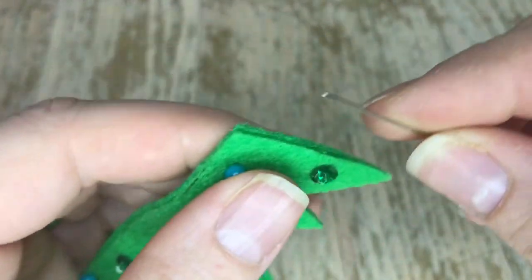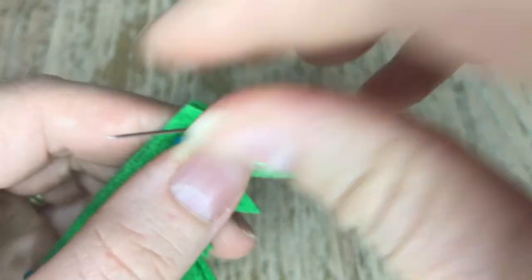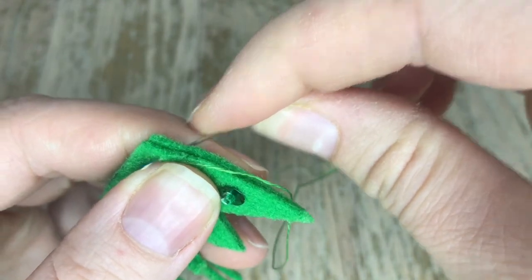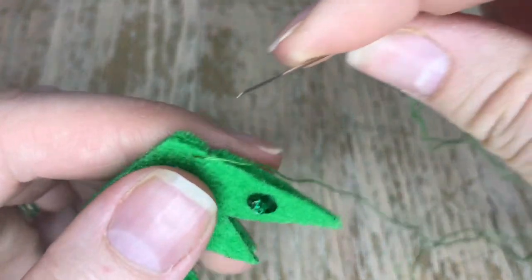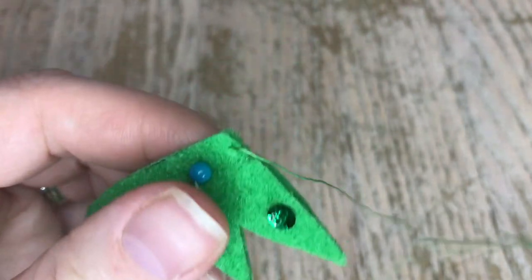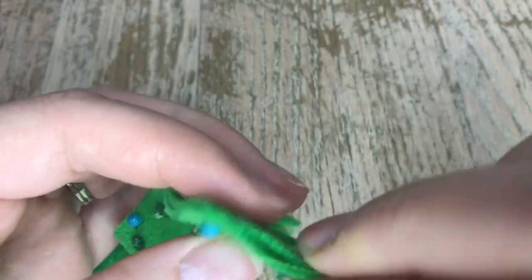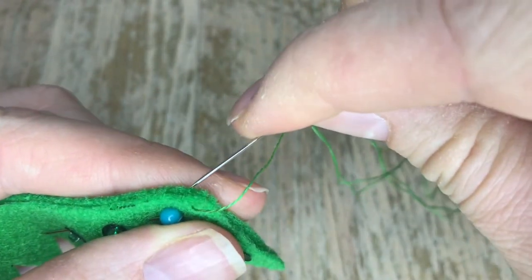We are going to be appliquéing these two grass pieces together. It took forever to cut them out because of all the little ridges that you have to cut out — just these two pieces alone took me a couple of hours. But anyway, we're going to appliqué these two together. This is the appliqué stitch I'm showing you right now, and you can pretty much start in whatever spot you like since we're going to be appliquéing all the way around.